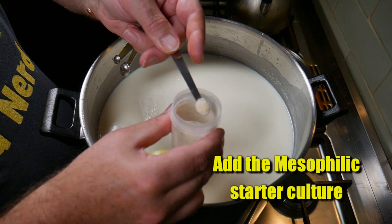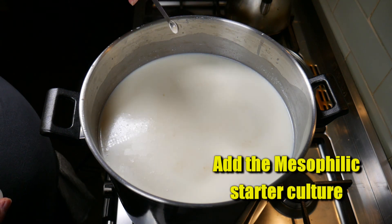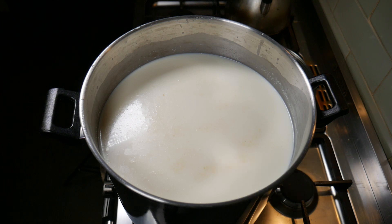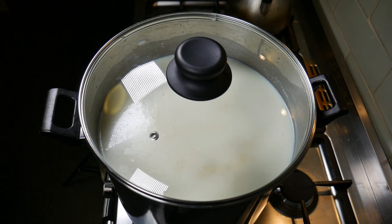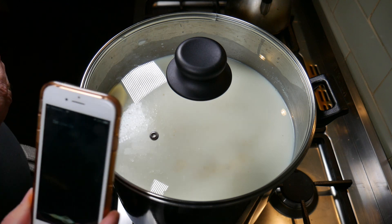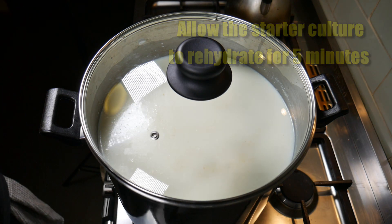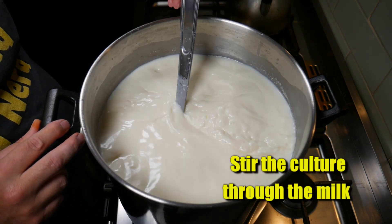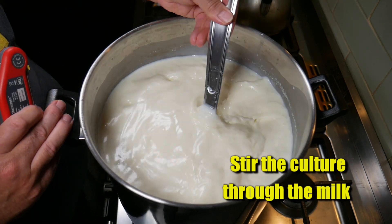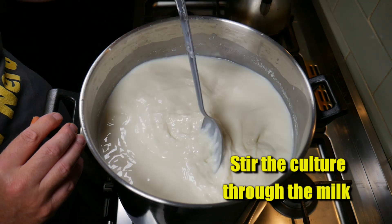We're going to add in the mesophilic starter culture. You can use MA30 or MA11, which is an equivalent starter culture. Just sprinkle that over the surface and allow it to rehydrate — cover your pot and set that aside for five minutes. Five minutes later, stir the cream back in and mix the culture all the way through the milk with a top-to-bottom motion.